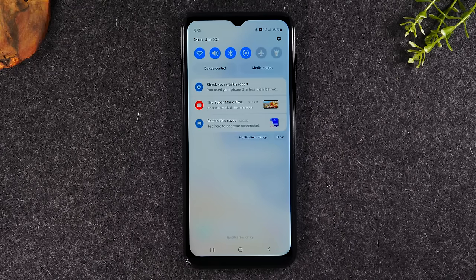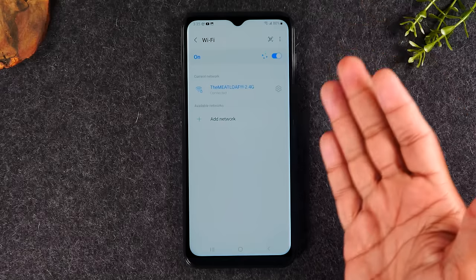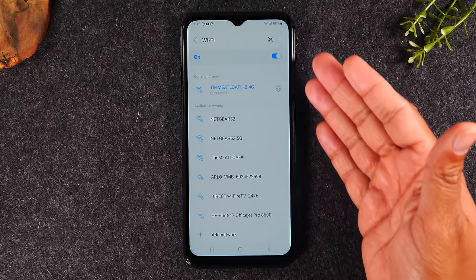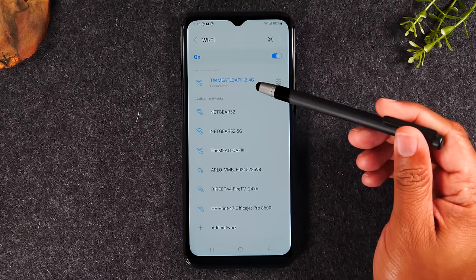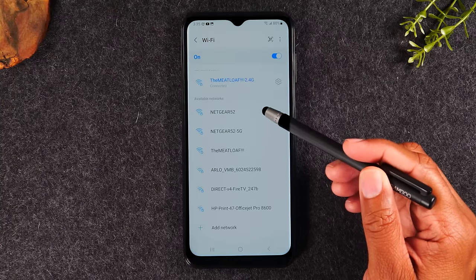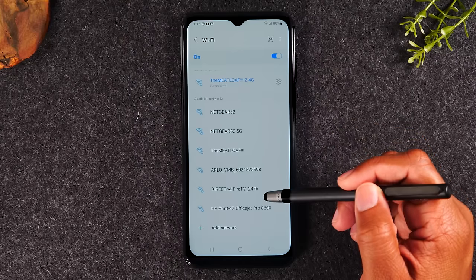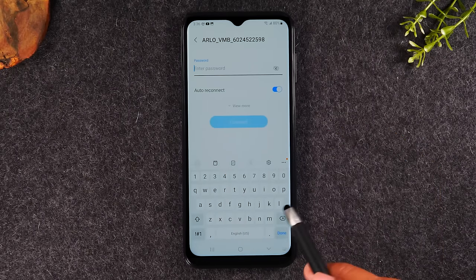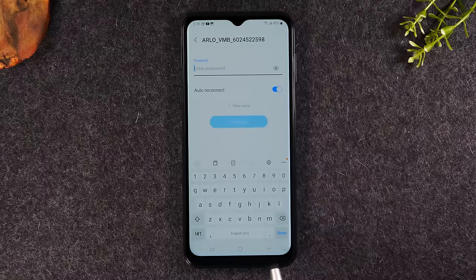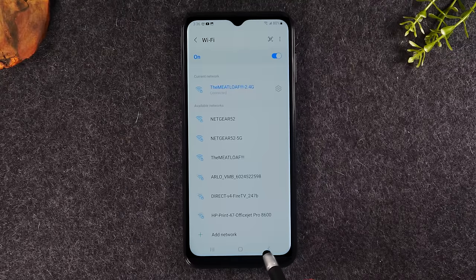I'm going to take my finger and hold down on the Wi-Fi icon for one second — that's going to take us right to the settings menu where it will show you a list of all available Wi-Fi networks. If you were at home, you would look for your Wi-Fi network, tap on it, and then it would ask you to enter a password. You would type in the password and hit done, and that would allow you to connect to that network. We're going to use our back button to back out of this since we're all done with Wi-Fi.